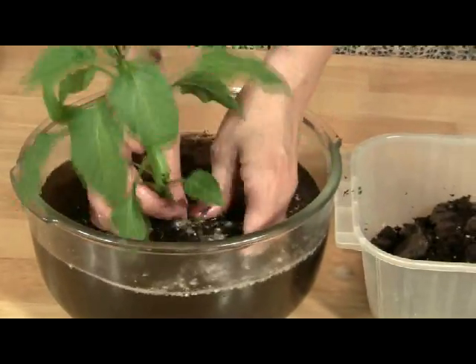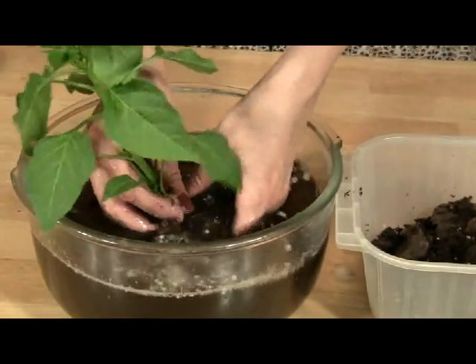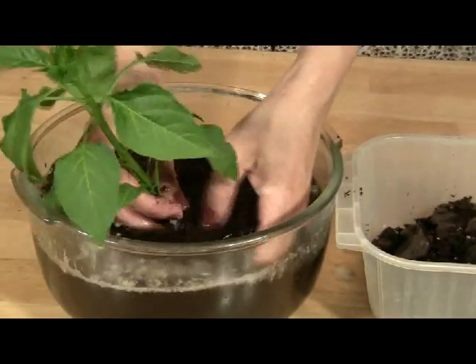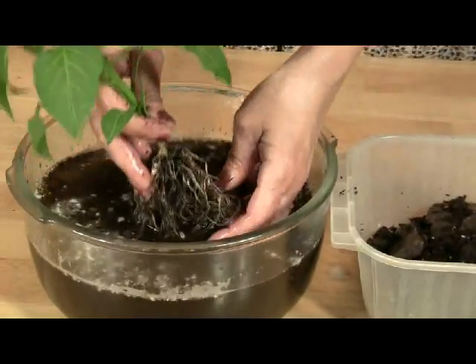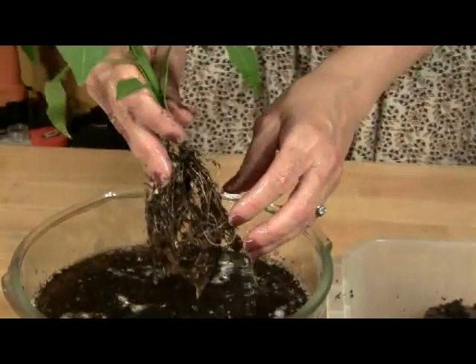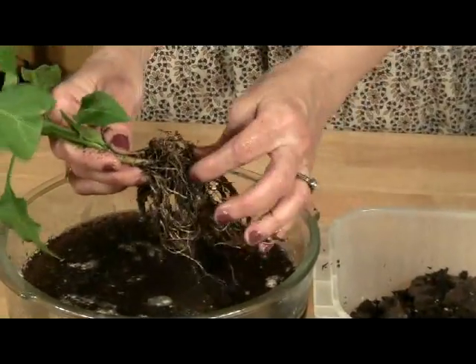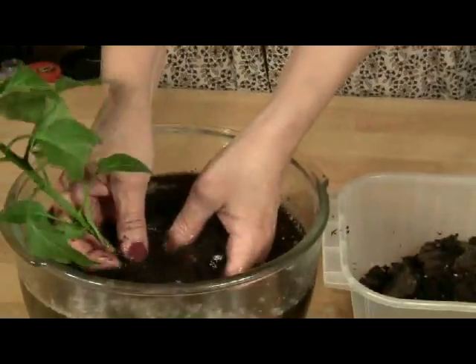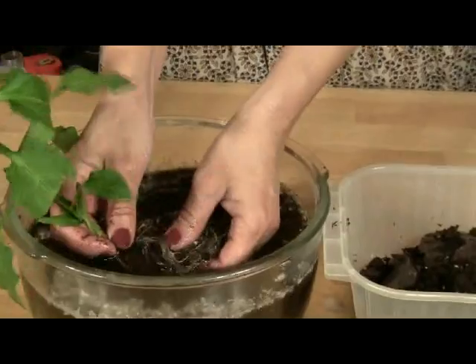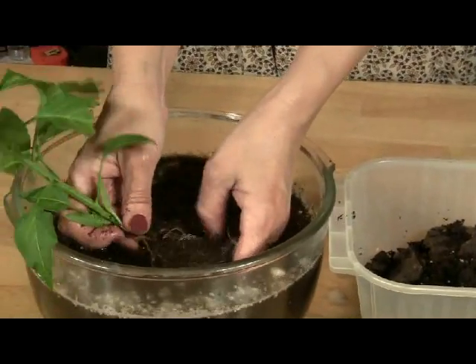The seedling we have here is an Anaheim pepper plant, and it's about as large a seedling as you want to use for converting a soil plant for use in a hydroponic system. Lift the plant from the water and work the soil with your fingertips, breaking down the clumps and untangling the roots. Repeat the process until the roots are hanging loosely and most of the soil is removed.